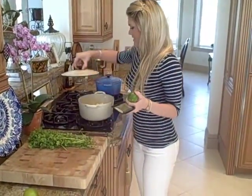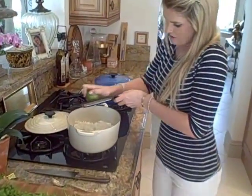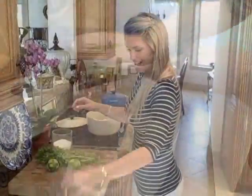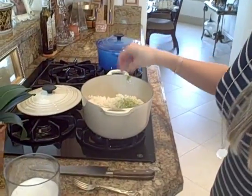Now we're going to add all the stuff to it. Put some lime zest in there and some lime juice. We just put the zest in there, and we're going to salt it — just a little bit of salt in there.